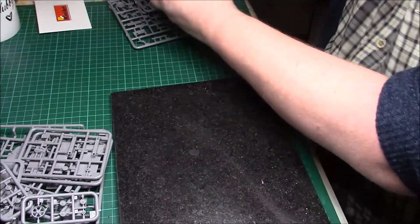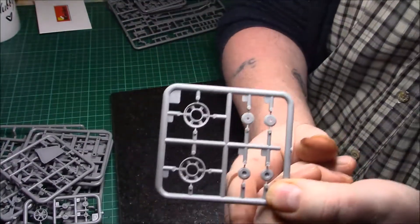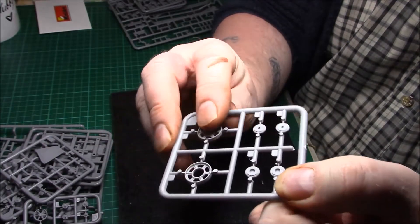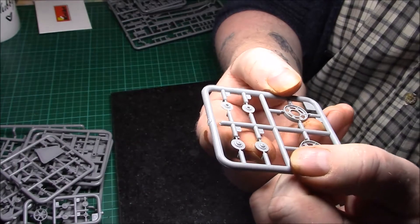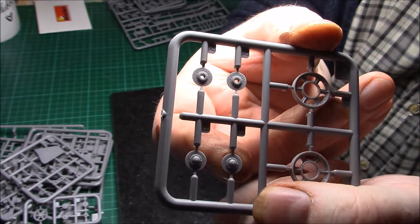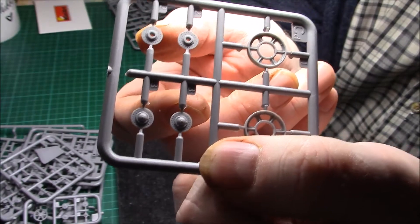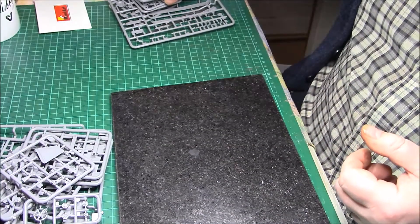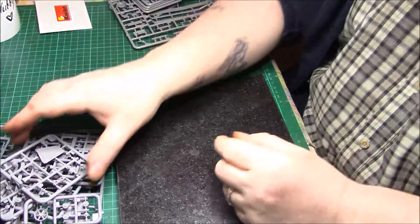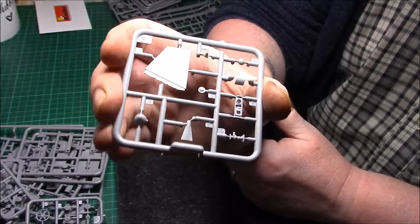Here's the first wheel sprue - nicely detailed, nice simple wheels. Obviously we have the hubs for the centre of the wheels, nicely detailed again, with all the little rivets and detail on the little hubs. Fantastic - and that's the rear side of the wheels, really, really nice. There are four sprues of that - I can't count today. And then with all the little sprues there are all sorts of little bits - the detail again is very nice indeed.